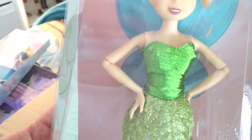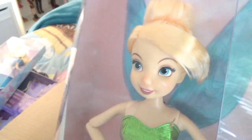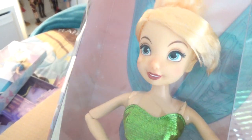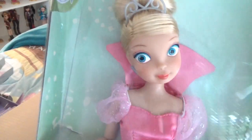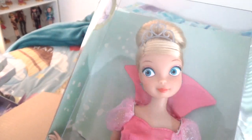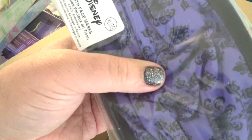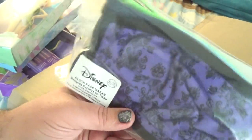I wanted a Tinkerbell with more articulation in the arms because the one I have from Disneyland bends at the elbow but not the wrists. This one has pretty much full articulation like a Disney store classic doll. I also got Charlotte — I did not already have a Lottie doll, so I ordered one. I also ordered some masks — these are Disneyland-themed, like this one on top is the Haunted Mansion wallpaper, and there are a few others with images from Disneyland.